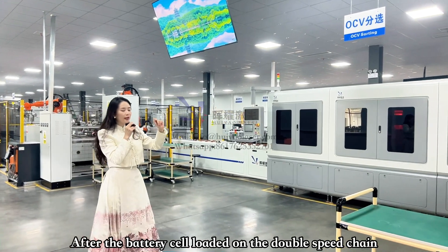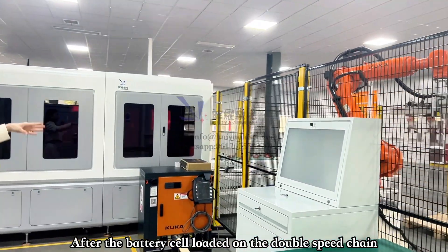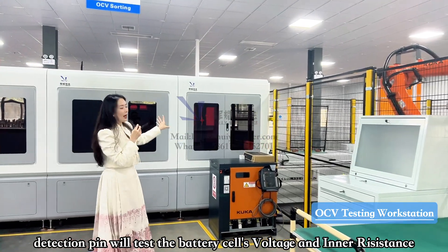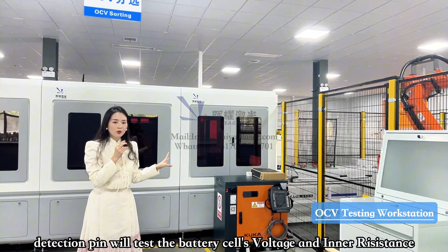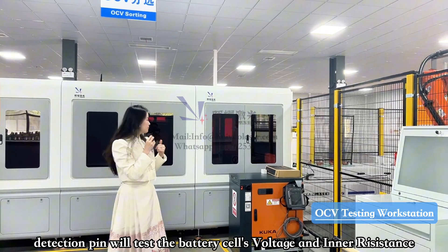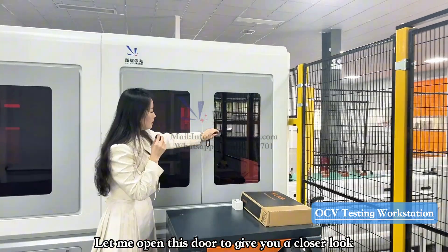When the battery seal is loaded onto the double-speed chain, the first workstation it reaches is OCV testing. At this workstation we have mechanisms for testing battery seal voltage and inner resistance. We can open this up to give you a closer look.